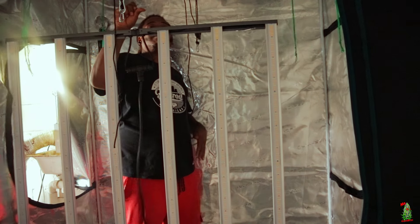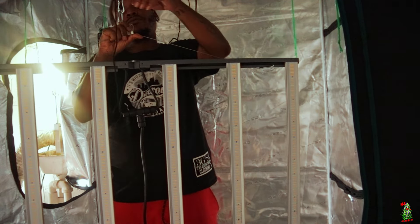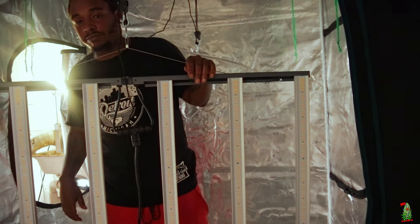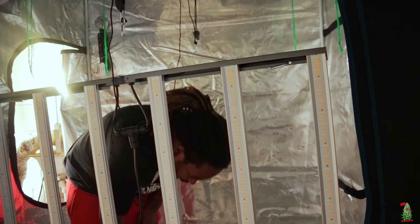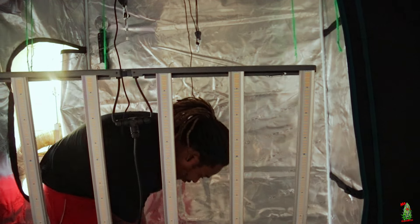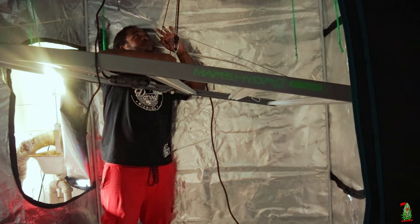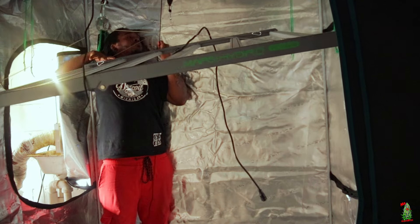One hand, baby! That's the difference — that's the difference right there. It was so easy to install I was done already. I could barely two-hand the old one, and now I can one-hand this thing. That is the biggest and most improved thing about this new FC6500.